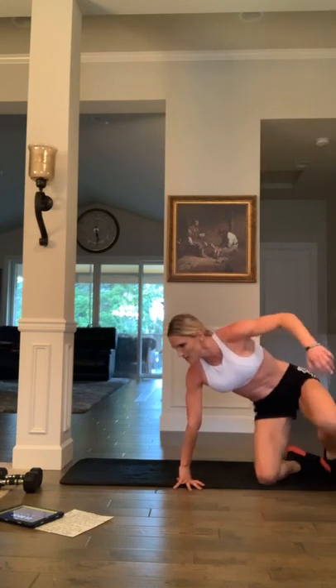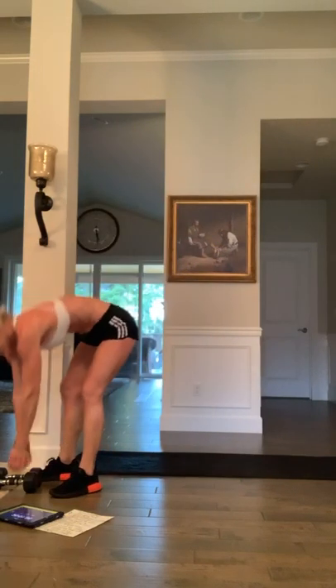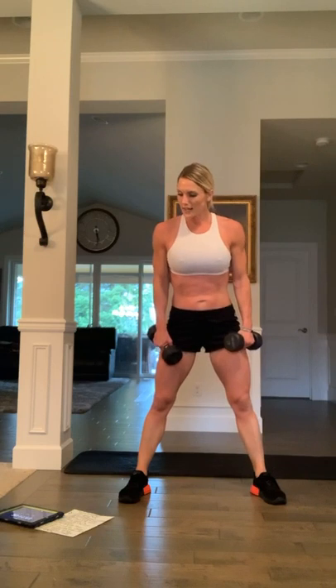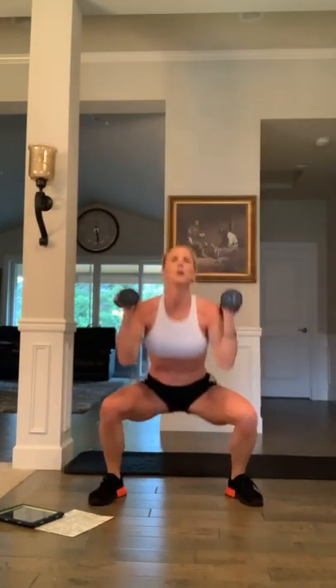Moving on — dumbbell press jack. Grab the dumbbells. Feet are wide, remember you're squatting and pressing down at the same time. Ready, set, 20 seconds, work, go. Come on — deep as you can, rep it out. Eight, seven, six, five, four, three, two, and one.